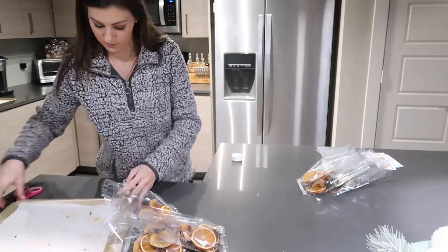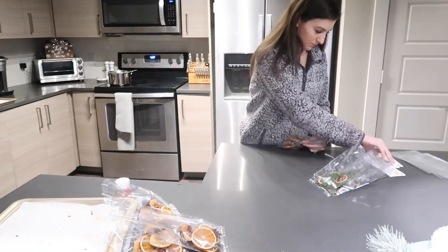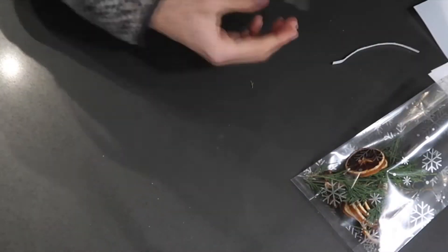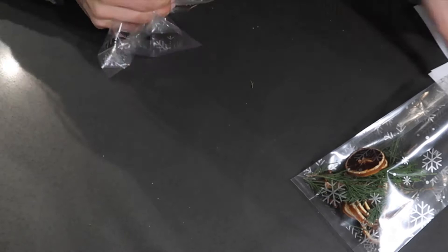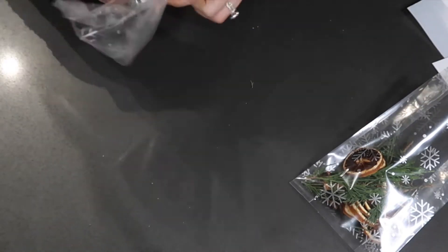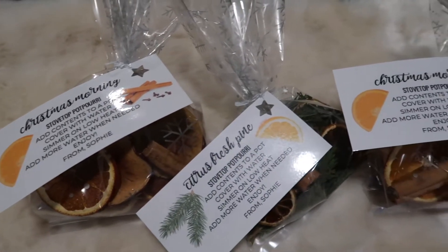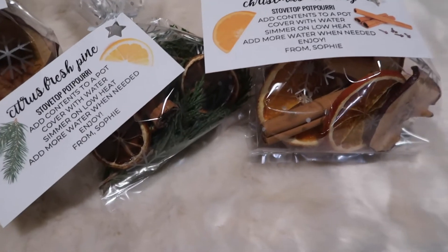With this gift it's a great idea to add instructions on the outside of whatever container you're going to wrap it in. I put instructions that say to pour into a pot of water and simmer on low heat, adding more water as needed. You can actually keep reusing it — add more water, put it back in the fridge overnight, and it'll usually last about three to four days.